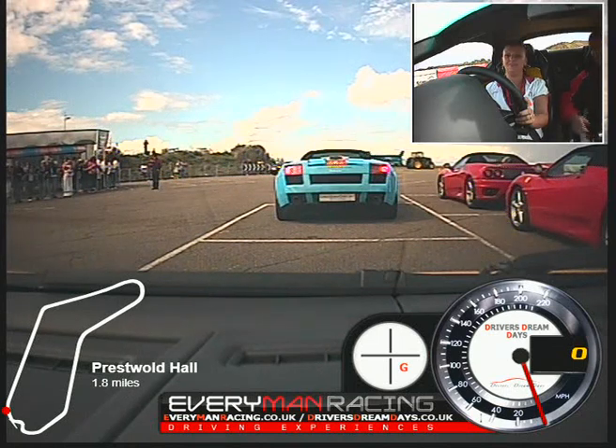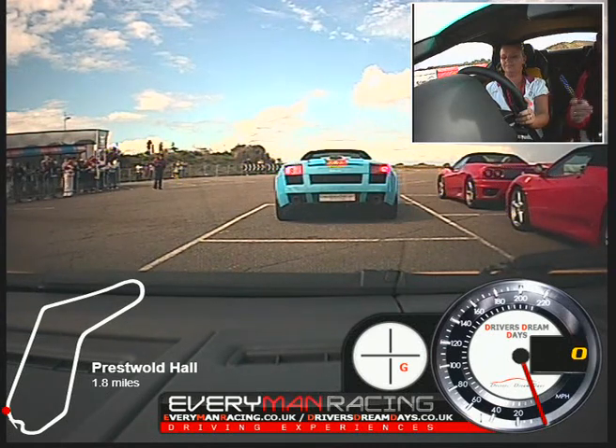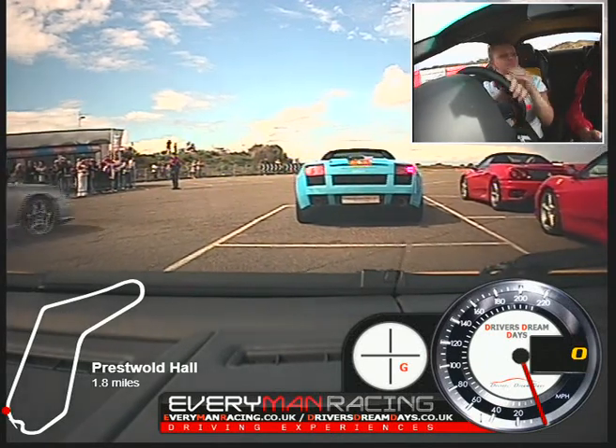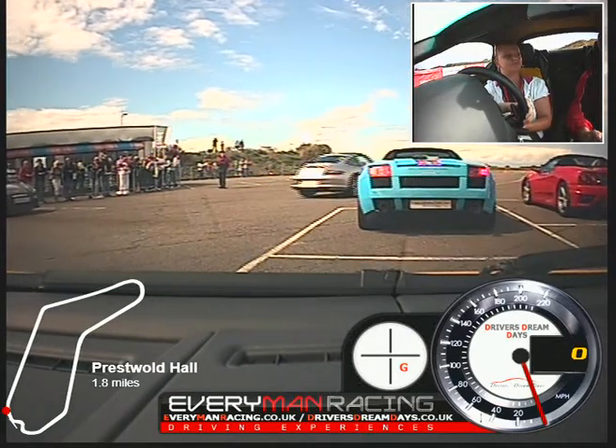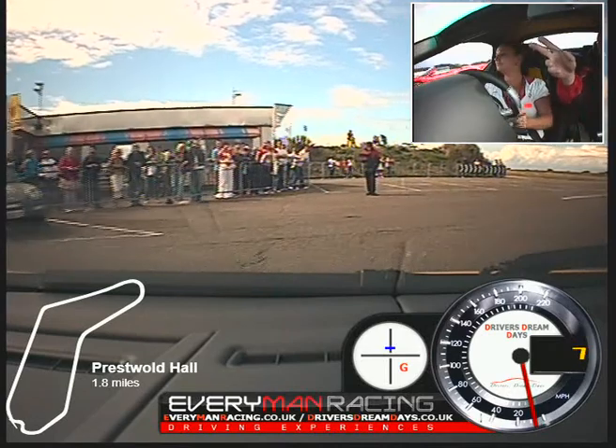Okay, you ready? I'm ready. Foot on the brake pedal. Pull the right-hand paddle once. Now it says first on your dashboard. Okay, release the brake and then bring it round to your left and go gently on the accelerator. Okay, you're clear — carry on, just come round and follow that Porsche.